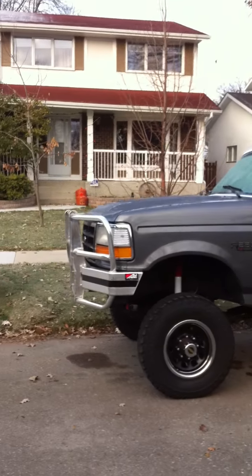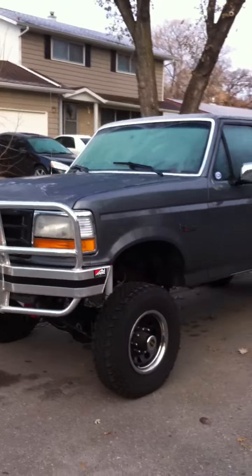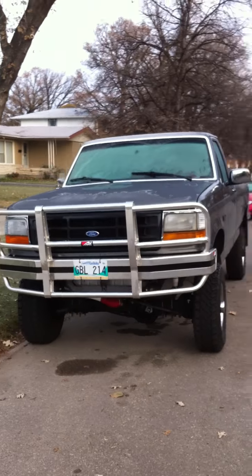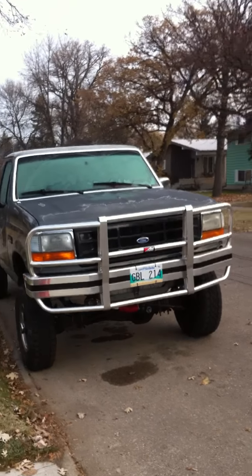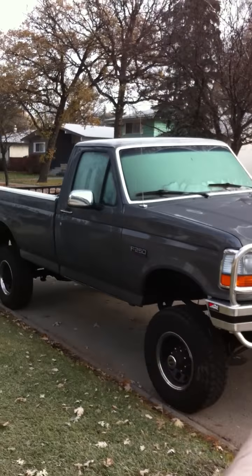We'll get a little walk around here quick. Here's the front. It's pretty cool though, not too sure the temperature. There's definitely frost in the windows and the hood and paint.